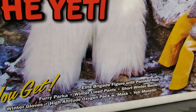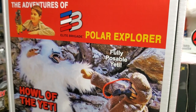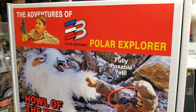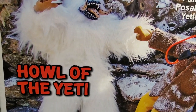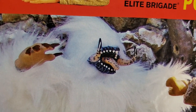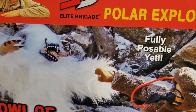I've been excited about this particular set since it was announced months ago. The Adventures of — from Coswell Collectibles Elite Brigade Collection — The Polar Explorer: The Howl of the Yeti. And this is a take from the G.I. Joe Adventure Team style theme toy line from the 1970s.